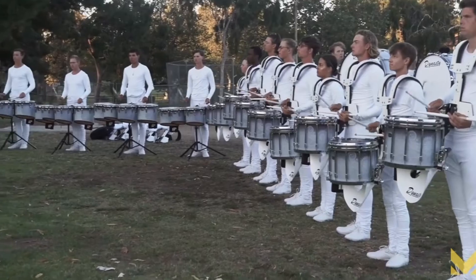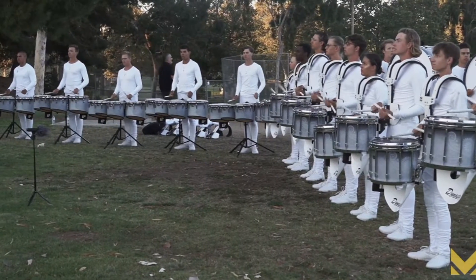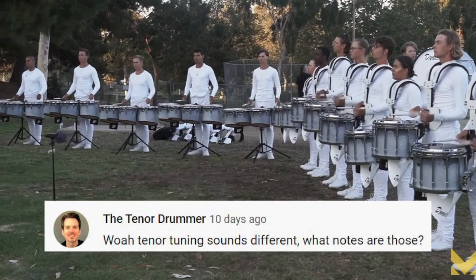Hey tenor drummers, drum corps season is back and I am absolutely loving all the early season footage. One of the things that immediately jumped out at me was Santa Clara Vanguard's tenor tuning. As soon as I heard them play eights I was like, whoa, tenor tuning sounds different — what notes are those? So let's do another quick quad tip and take a look.